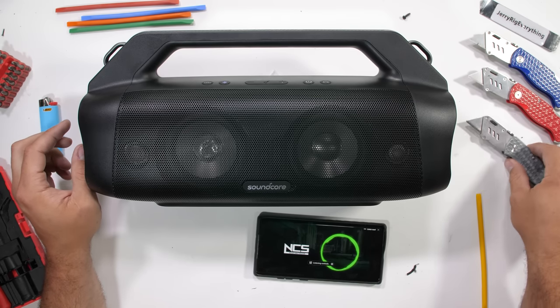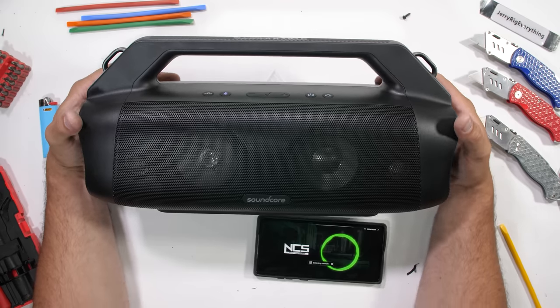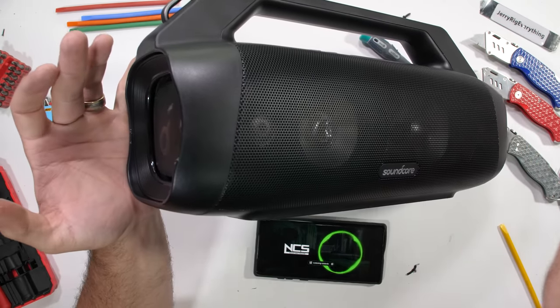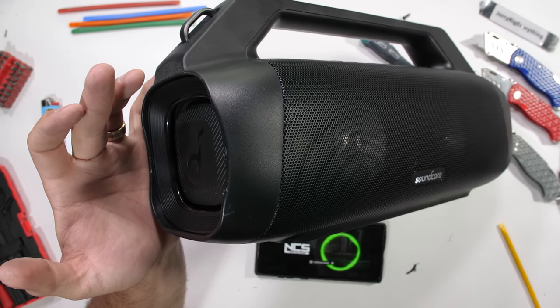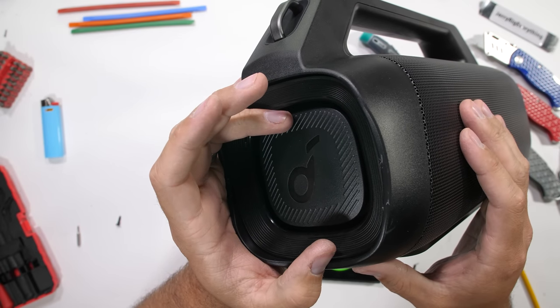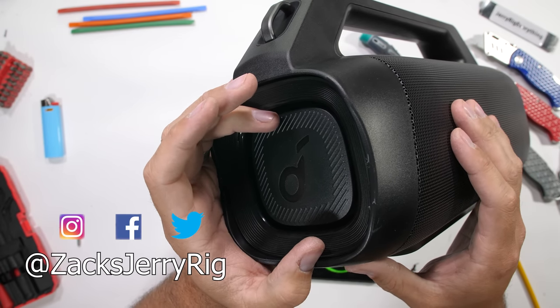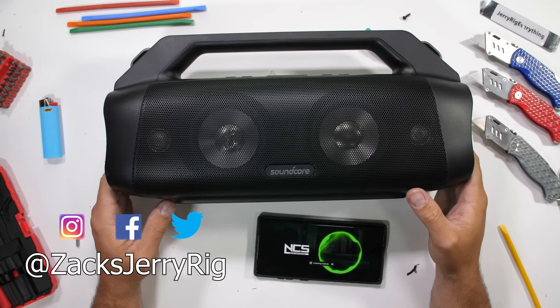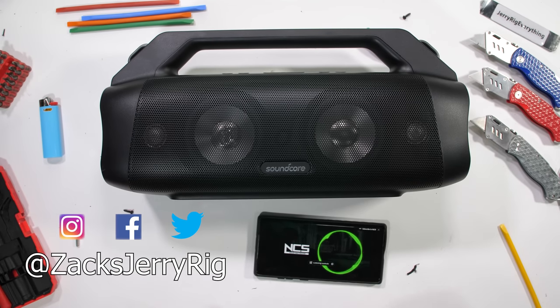Nice work, Soundcore. I'll leave a link down in the description if you want to check out current pricing or want to snag one for yourself. And of course, you might even be able to pair it with a brand new one that I'm giving away over on Twitter — in the box, unopened, with undamaged titanium drivers. Or I can damage them real quick if that's what you're into. The guy who won the Steam Deck a while back did have me sign my name on the back with a razor blade — he's got good taste.